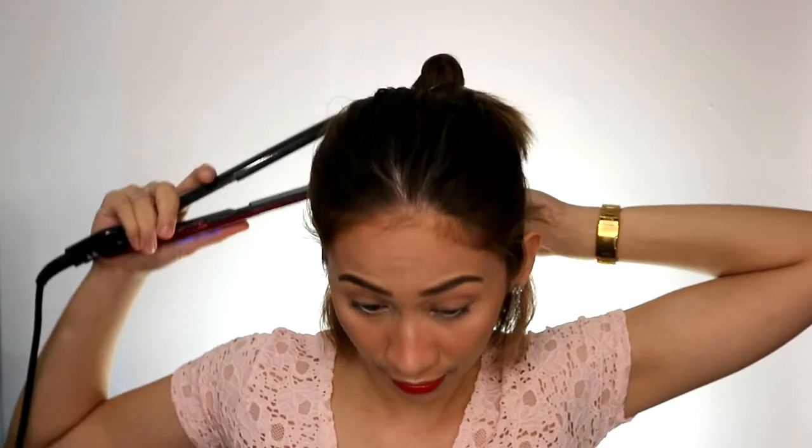So this is how I do it: face it up, pull, face it down, pull, face it up, pull, face it down, pull. So what you're going to get is something like this — it just adds volume to your hair. It doesn't have to be perfect actually, since this part will not be seen.